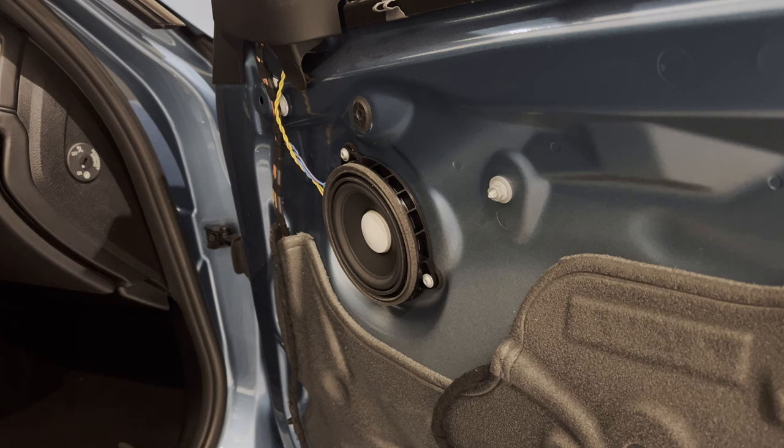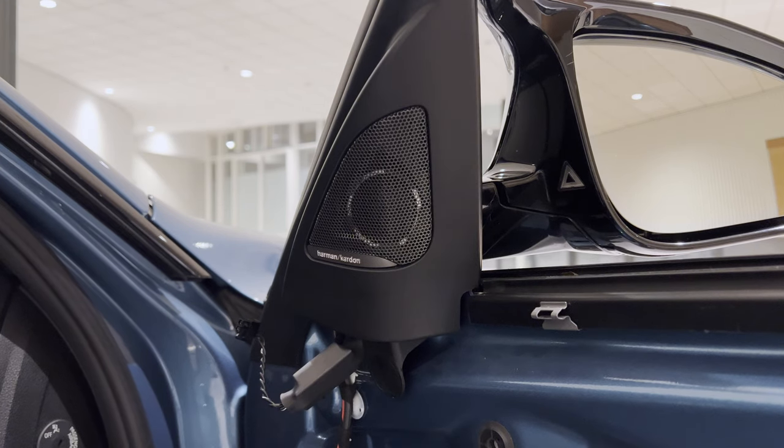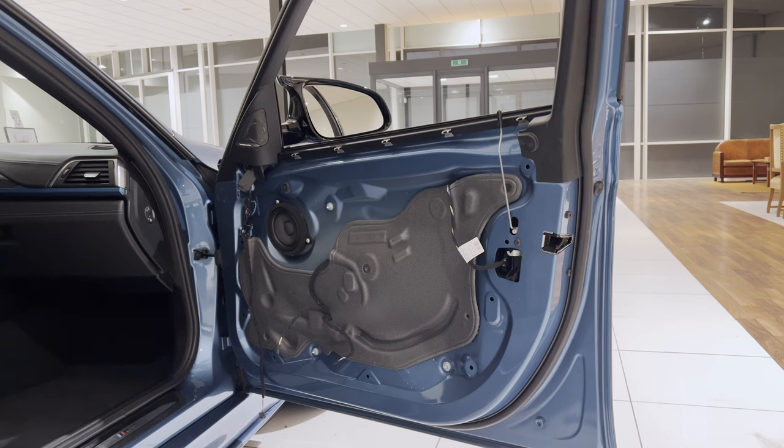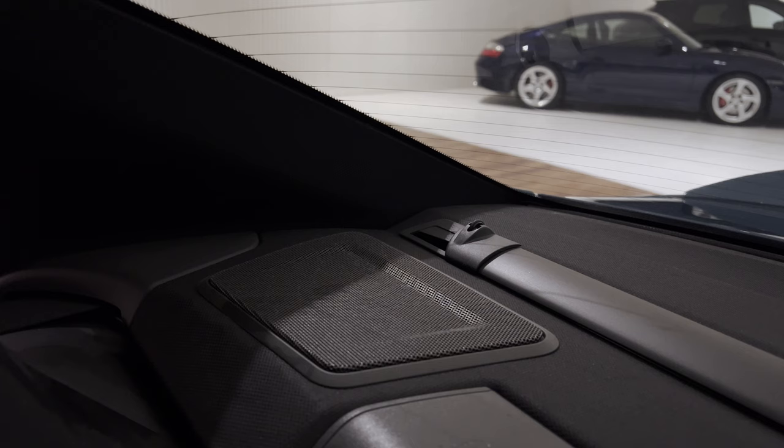So then we replace the speaker and the tweeter, then pop back in the door panel. Alright, so after doing the other speakers and subwoofers off camera, let me quickly show you how the speakers and tweeters on the panel behind the backseat are done.